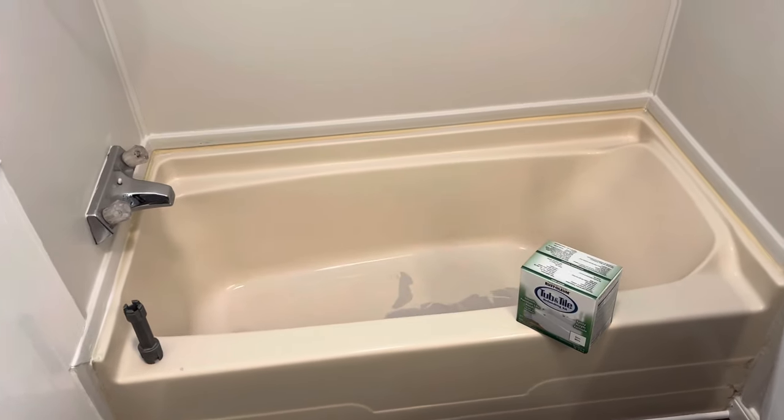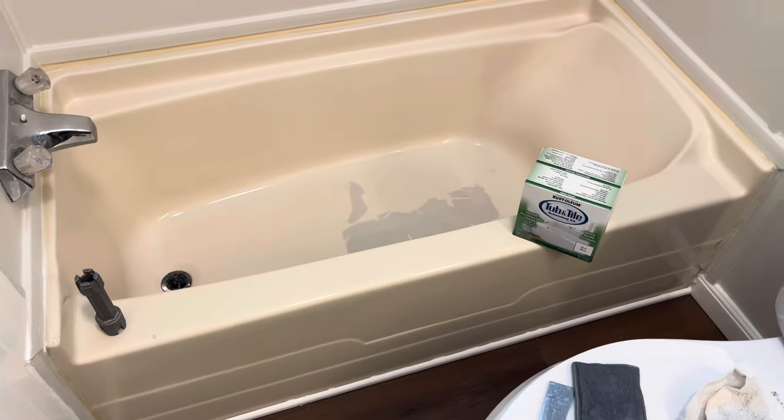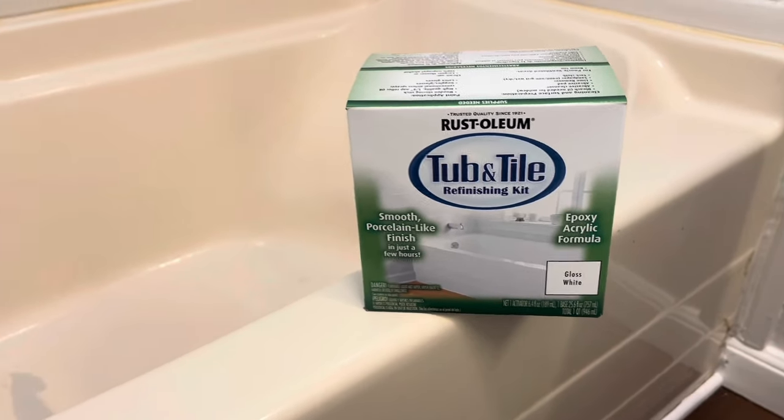Today we are going to be painting this bathtub. It's in good condition, it just is old and looks bad. We're going to be painting it with the Rust-Oleum tub and tile. I'll put an Amazon link in the description.